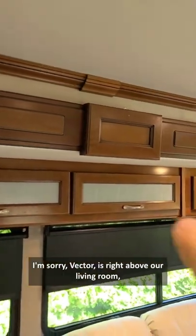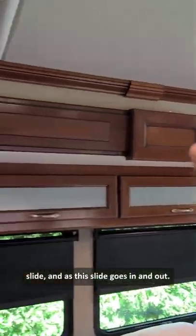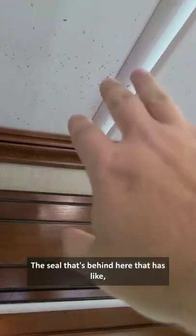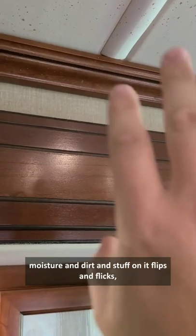So what is she talking about? This speckly stuff here is right above our living room slide. And as this slide goes in and out, the seal that's behind here that has like moisture and dirt and stuff on it flips and flicks this crud on the ceiling.